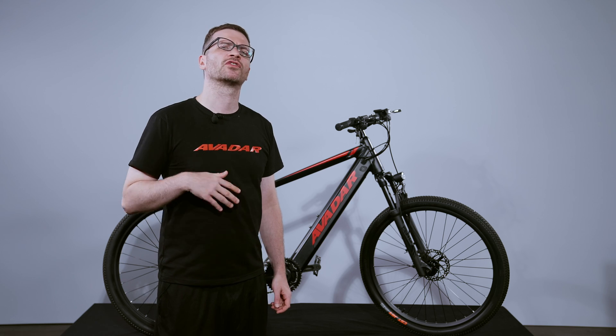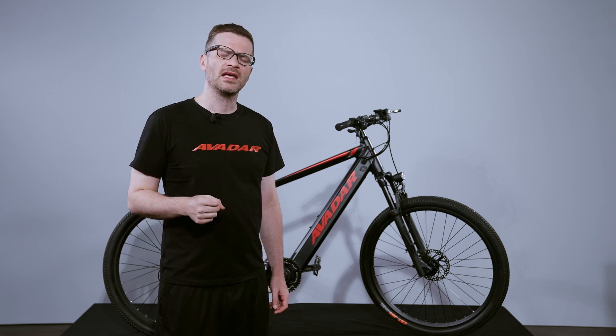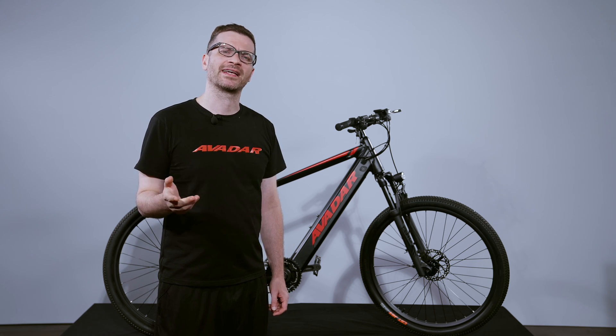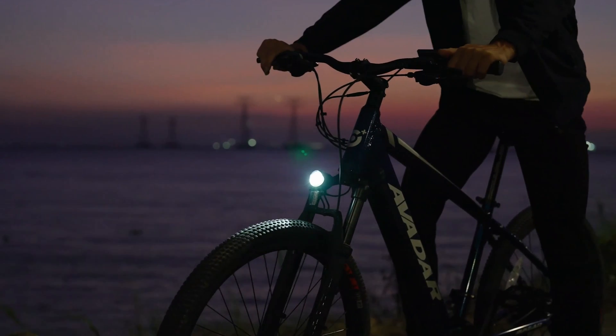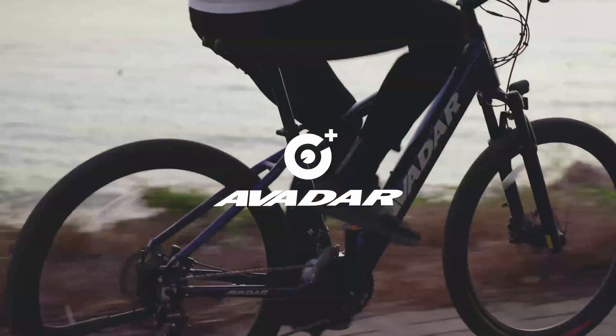It's also worth saying that we offer a two-year warranty and free shipping to the lower 48 states. If for any reason you're unsure if this bike is right for you, we will take it back — no questions asked. Just let us know within 14 days and we will cover the full shipping cost.